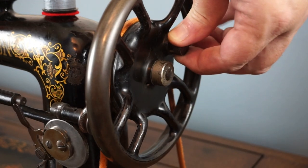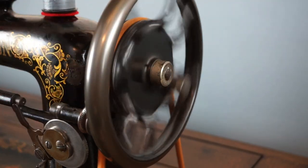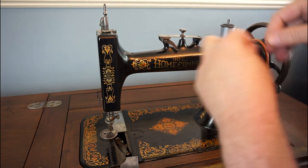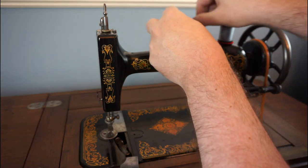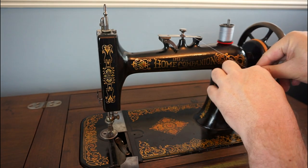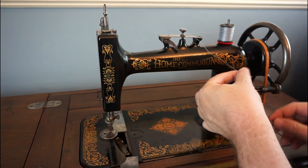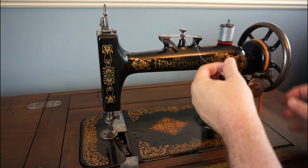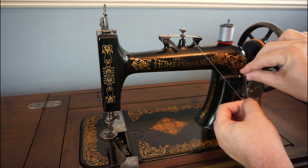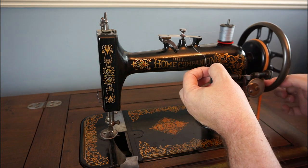To wind the bobbin, disengage the clutch mechanism by pulling out this knob and twisting it around. Put thread on the spool pin and wrap it around the tension screw once. Trap the thread in the end of the bobbin and the bobbin winder, and pass it through the thread guides. Push the bobbin winder against the belt and start to treadle.